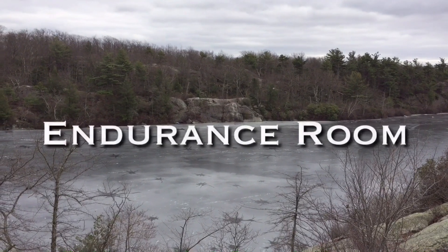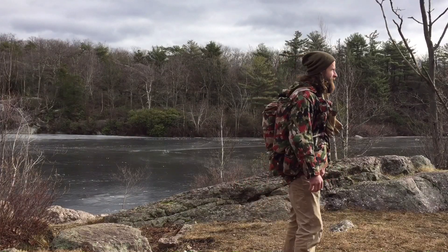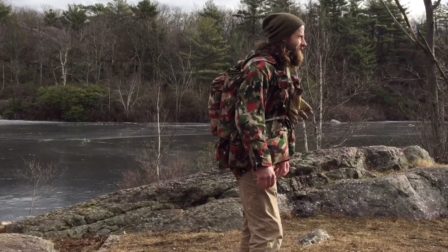Good day, welcome to Endurance Room, happy new year everybody. We're back in Jersey, out on a hike today. I've got the Swiss M70 jacket loaded up with the pack that comes with the jacket, and we thought this would be a perfect opportunity to let you guys check this out. The pattern is called Alpenflage.